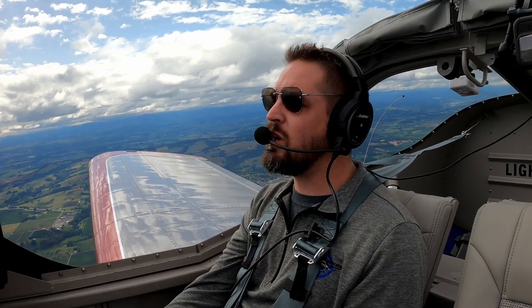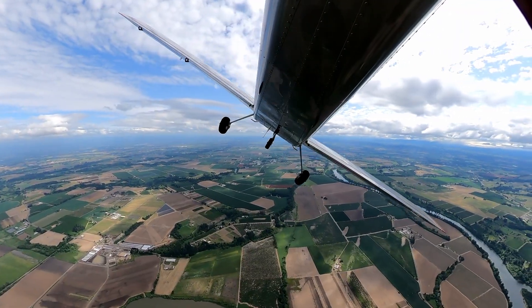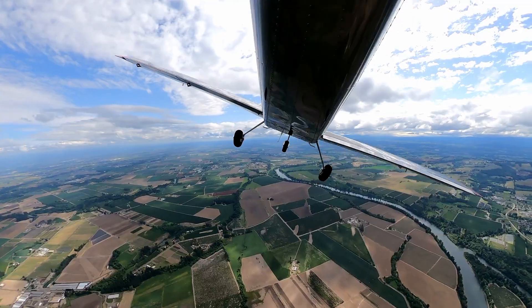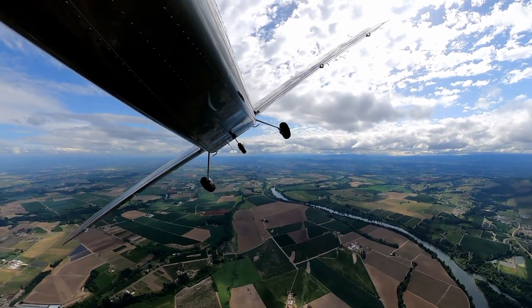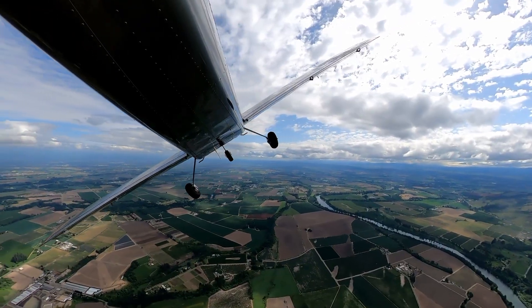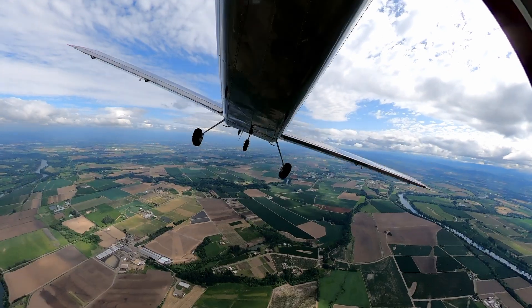If we do it correctly now with proper rudder, we turn right — with rudder, the nose pivots, it stops, and we're turning. Now we go left, we use rudder, we stop, we pivot, and we go the other direction. The nose pivots cleanly each time we change direction, keeping the maneuver coordinated and controlled.